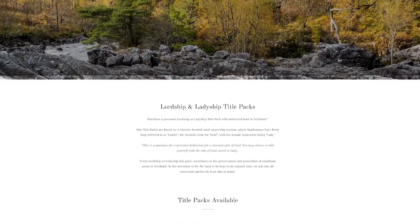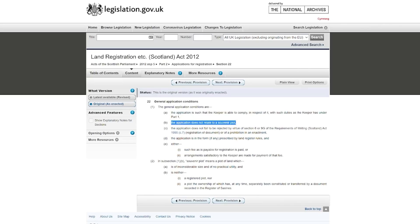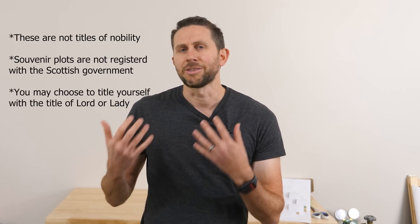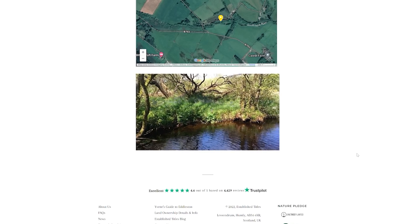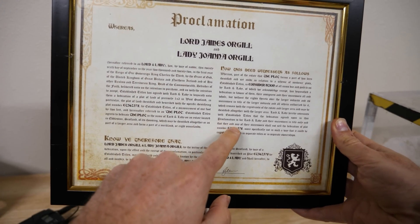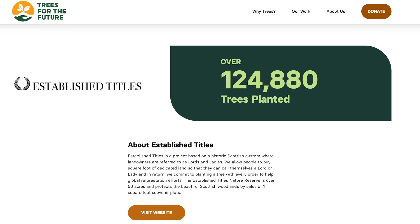Before we end, I'd like to thank the sponsor for this video, Established Titles. Established Titles is a fun and novel way to preserve the natural woodlands of Scotland while helping global reforestation efforts. Based out of Hong Kong, they own hundreds of acres of land in Scotland and assign you some of that land known as souvenir plots. This means it's not registered land and can be sold for commemorative or souvenir purposes. Since the title Lord is not an official title and since you own these souvenir plots, they refer to their customers as lords and ladies. Their title packs assign you at least one square foot of dedicated land on a private estate in Edelson, Scotland, and a certificate with a crest featuring a unique plot number so you can see the exact location of your souvenir plot. They also plant a tree with every order and work with global charities One Tree Planted and Trees for the Future to support global reforestation efforts.